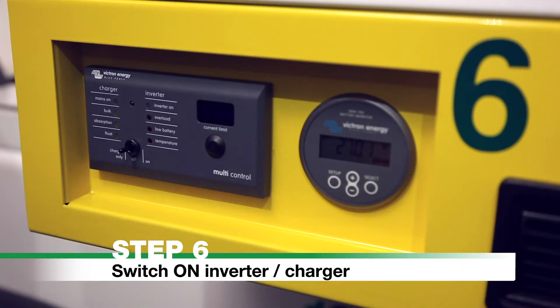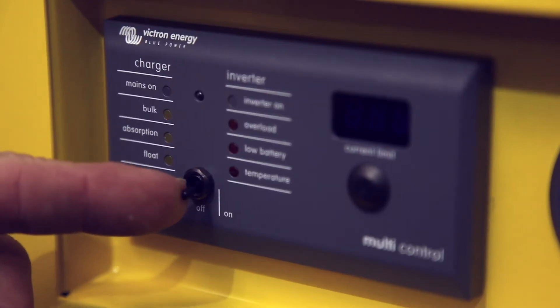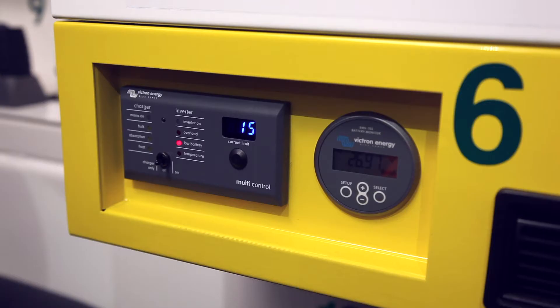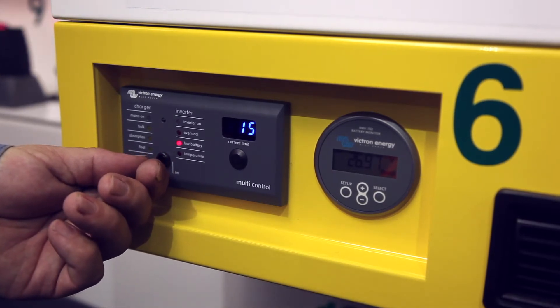Step 6: Switch on inverter charger. Turn the inverter switch located on the front of the scrubber to the on position. This will allow the air conditioner to operate. Please note: if the battery control switch is activated out of sequence, a low battery light may show on the inverter. Switch the inverter off and then on again to reset.